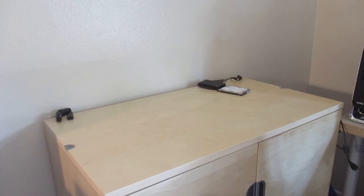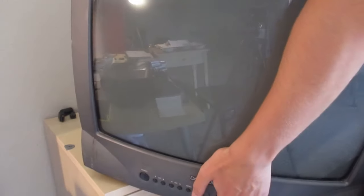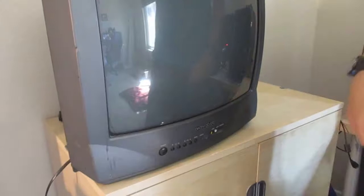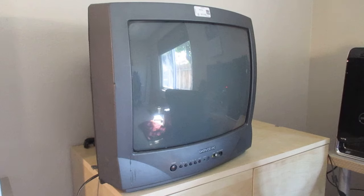Alright, we got the cabinet all cleared off. Let's put up the CRT and see if there's room. Gosh, that thing is so big it doesn't even fit in the camera frame. Now we got the CRT set up — I'm gonna put everything back on the cabinet top and we'll test everything out.